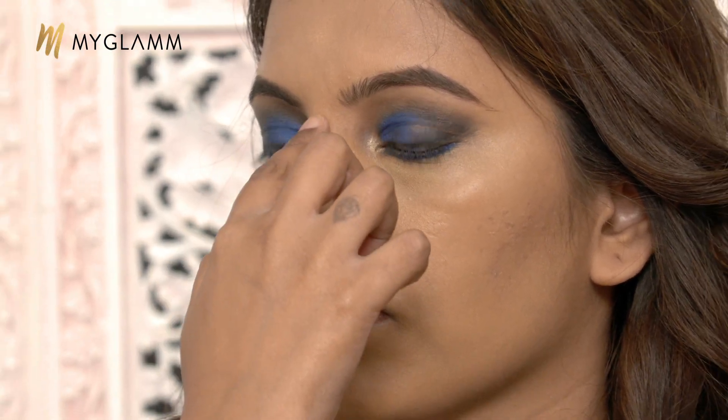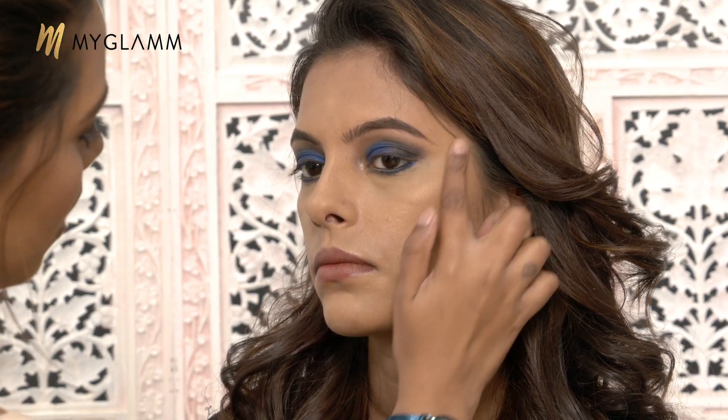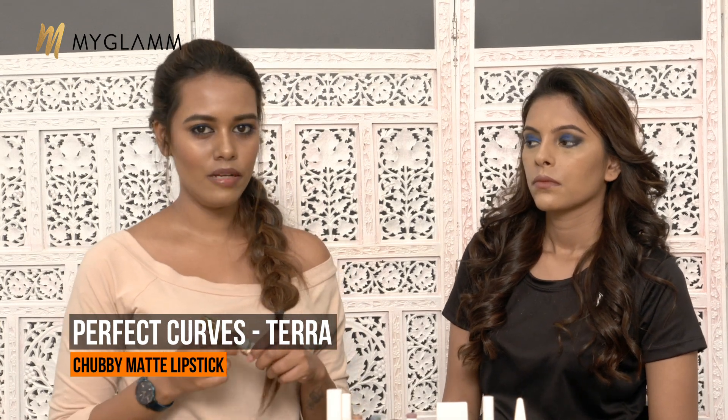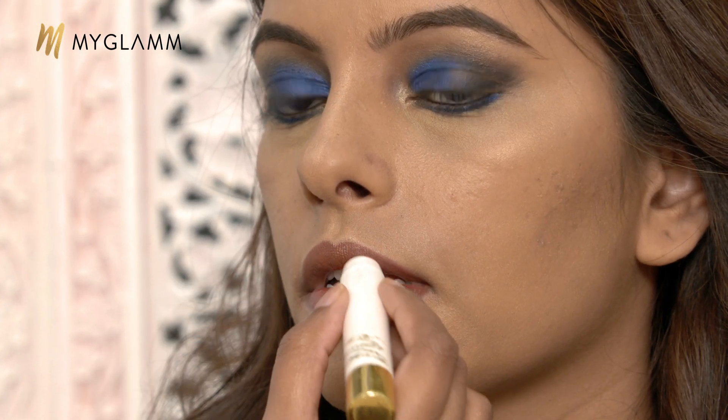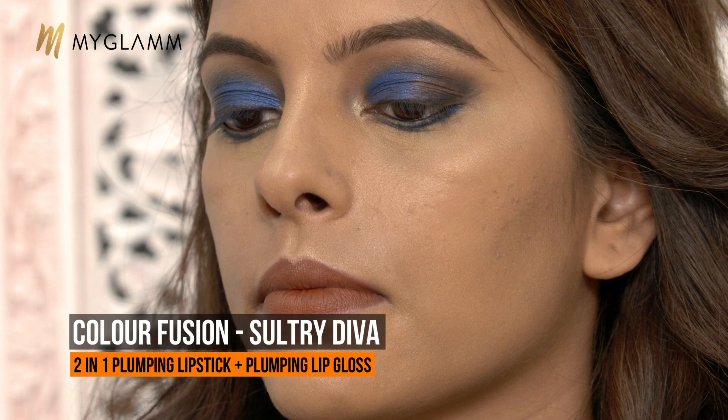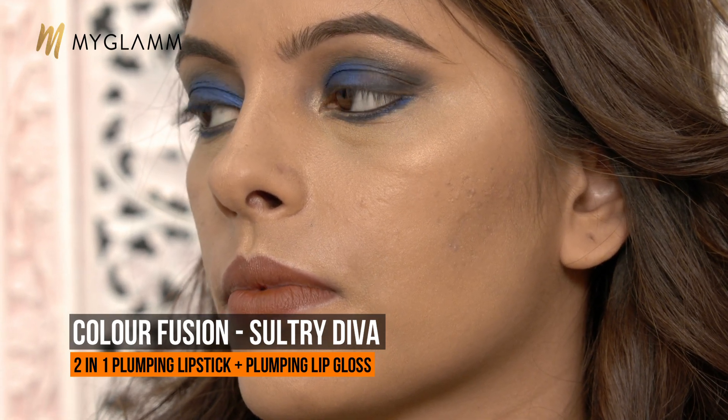Going in with the highlighter, just putting it on the bridge of her nose. Because the eyes have so much color and drama, I am not putting a lot of highlighter. Then coming to the lips — as I said, a bright eye with nude lips. I am using a lipstick called Terra from the Perfect Curves matte range. It's a 2-in-1 lipstick that can be used as a lip liner as well as a lipstick. Going in as a lip liner first — draw an X in the centre and go toward the edges, then pull the color in and fill. I am also adding a little gloss in the centre only, using the plumping lip gloss from the Color Fusion range.